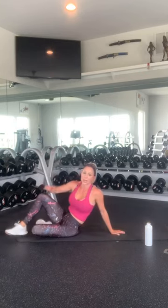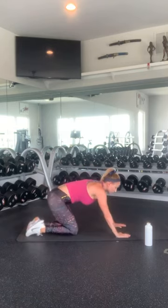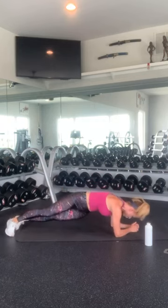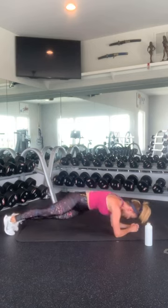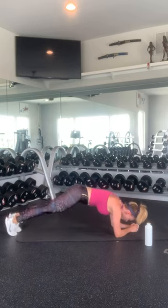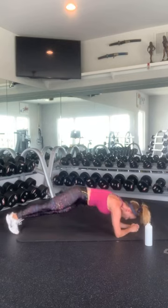Roll over. Get your plank position. I'm going to do this on my forearms — you can do it on your hands. We're going to do a hip drop. So you're going to squeeze, squeeze, squeeze, squeeze, then drop your hip on the other side. 5, 6, 7, 8, 9, 10 — then counting back: 10, 9, 8, 7, 6, 5, 4, 3, 2, and 1. Nice work.